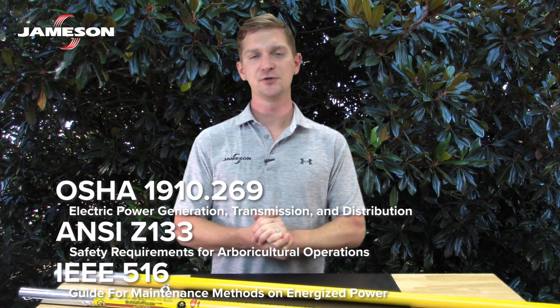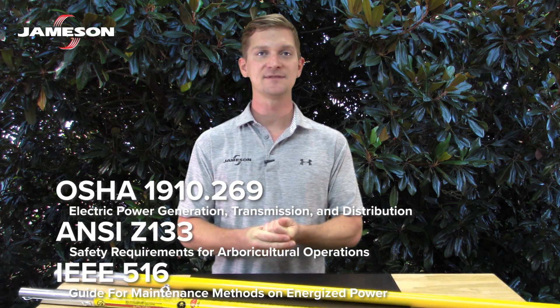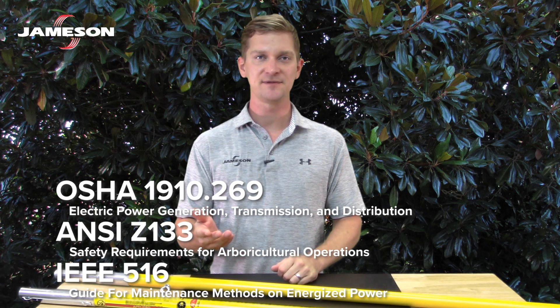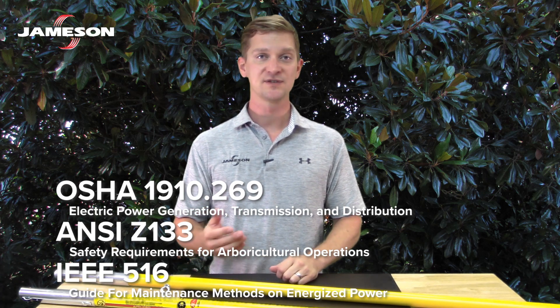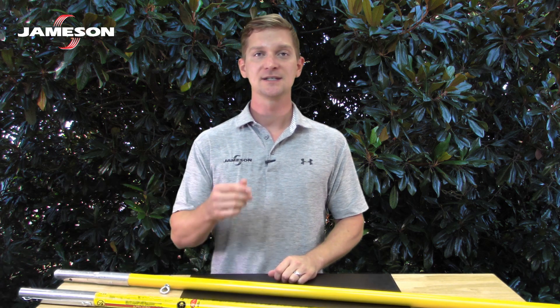Several industry standards apply. OSHA 1910.269, ANSI Z133, and IEEE 516 all provide guidance for tree trimming, line clearance, safety, and tool care. Most of what you'll hear next is taken directly from those standards. It's up to the user to understand and follow those standards as applied to their job.